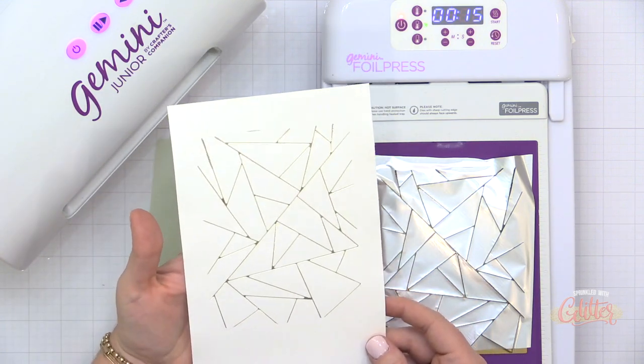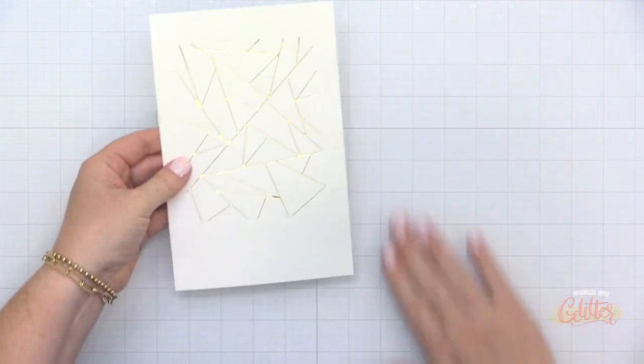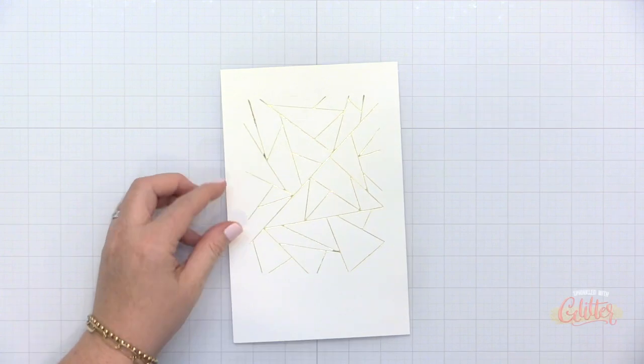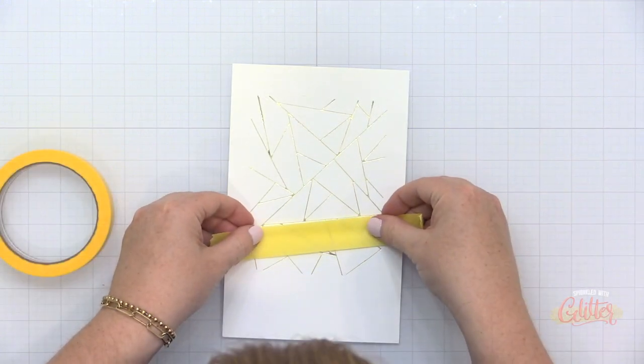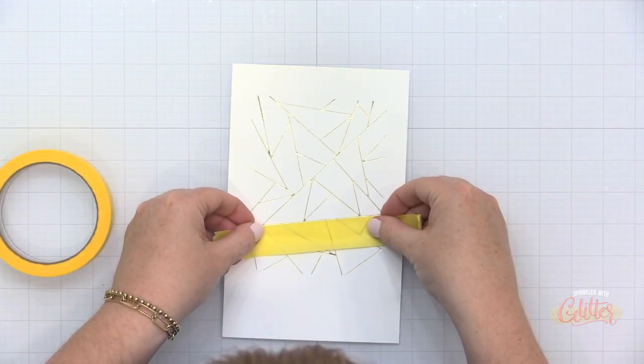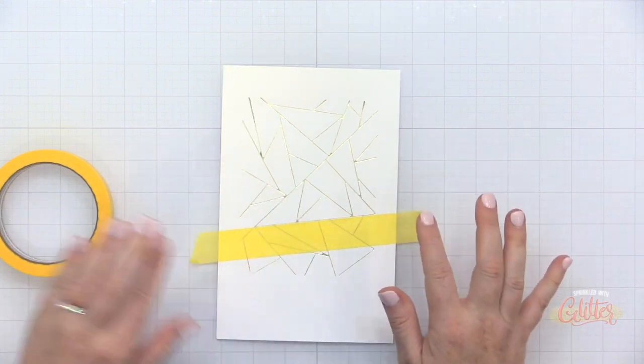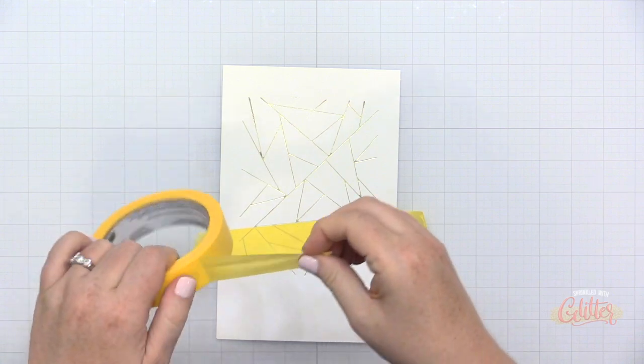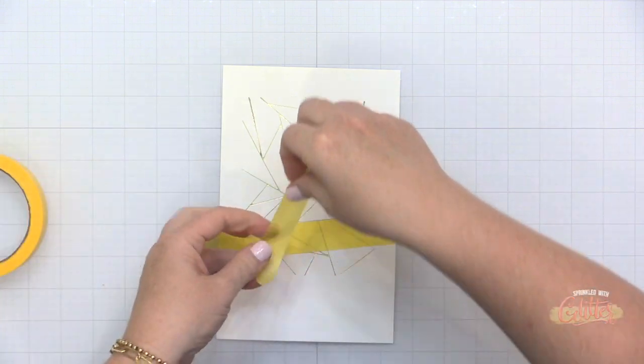Once I have that on there, I'm going to run it through my Gemini Junior to apply the pressure. And this is the result — it is absolutely beautiful. It kind of looks like shattered glass.